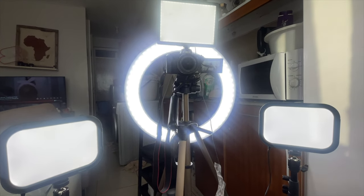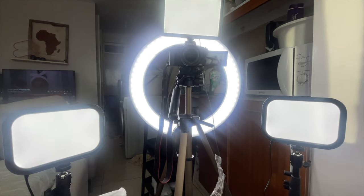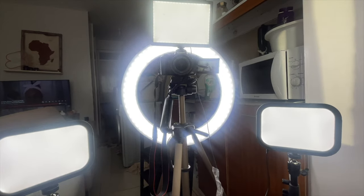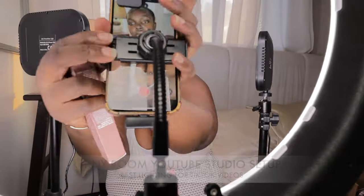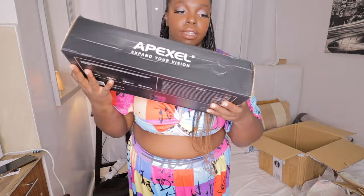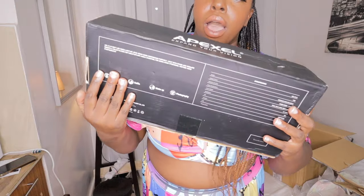In this video I'm giving you a tour of my small room YouTube setup. I only had a small space to set up my YouTube studio, which is my bedroom, so I needed to get a little bit creative to make sure I could record videos, edit content, and store all my gear. This is my best lighting setup for videos and TikToks, and it's on a budget.